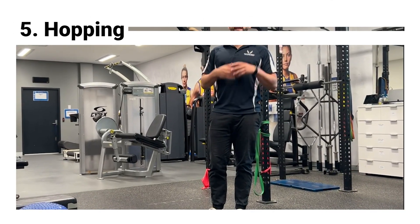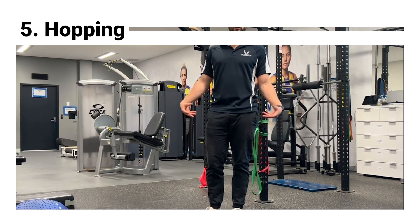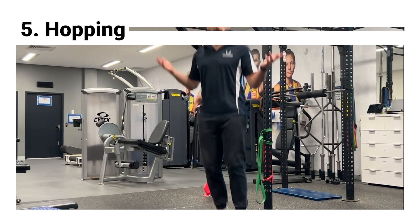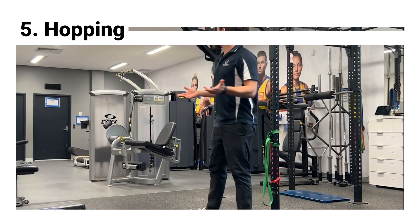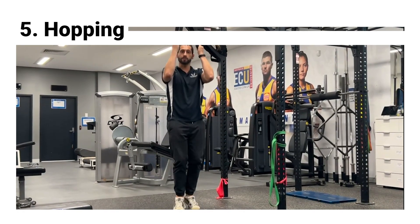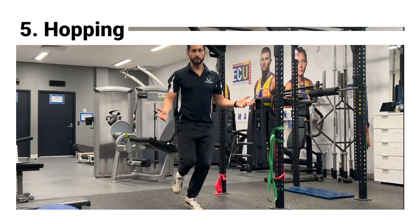One more thing worth working through is getting into a little bit of hopping or skipping, so we can make sure the ankle has retained good ability to balance and get good force absorption and propulsion. This can be as simple as light hopping. If that feels too difficult at first, you can do some band-assisted work so the band helps reduce a little bit of load, or if it's feeling good, you can progress into single leg movements.